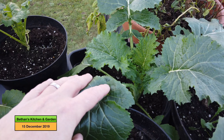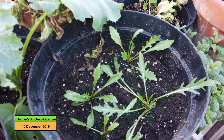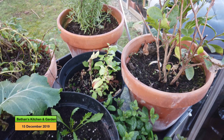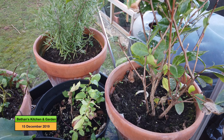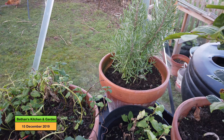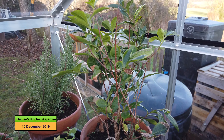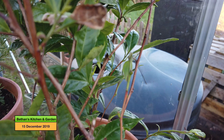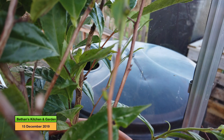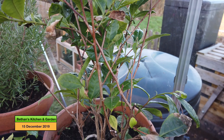These have grown since my last update which is really good, and my rocket is growing as well. Everything grows quite slow in the winter. I'm going to get some micro greens going as well because they can grow on my windowsill in the house and they'll grow a lot quicker. My rosemary plant is still doing well and my camellia sinensis plant seems to be doing okay - it does have some green buds there which means it is still growing.